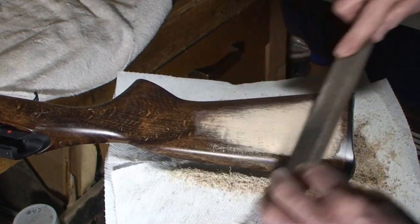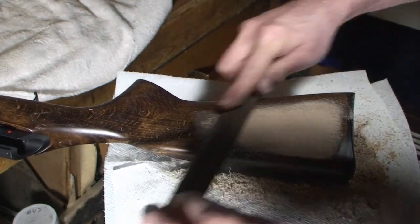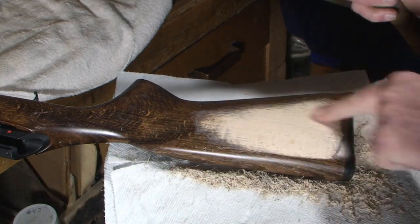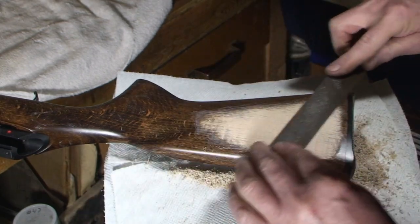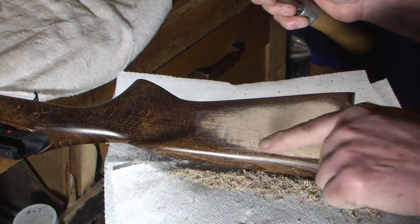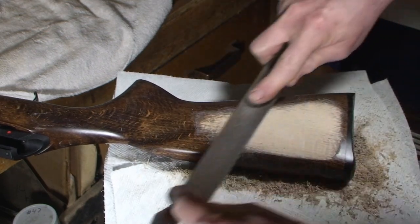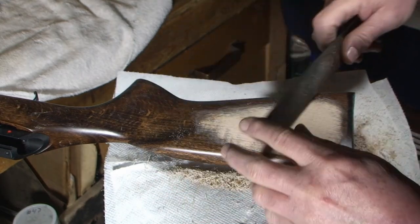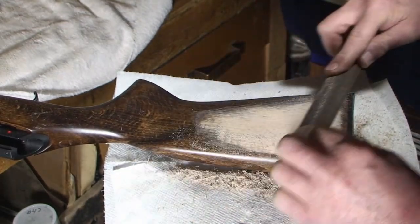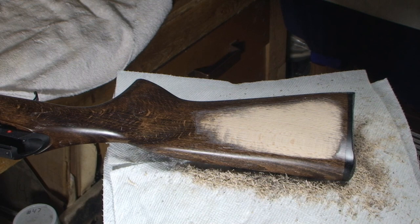When I'm filing off my rasp marks, I'm not going in the same direction — it's just like anybody who's polished metal. You're taking out the marks you made with your rasp by filing at a different angle to take those rasp marks out. Once you get below them — once I can see no rasp marks remaining — then I can move on to the next file or to sandpaper. That's what you're looking for.